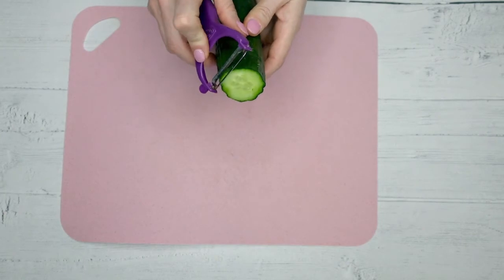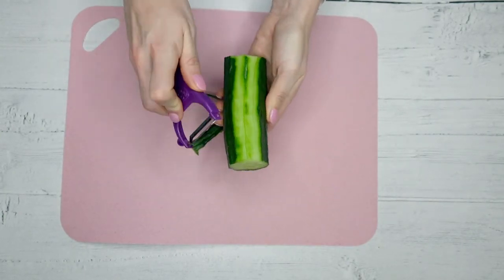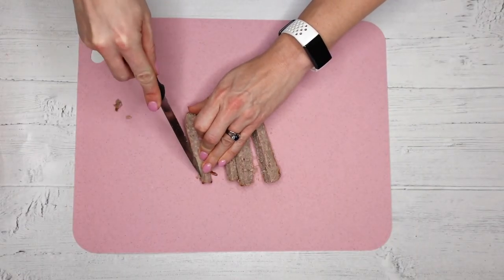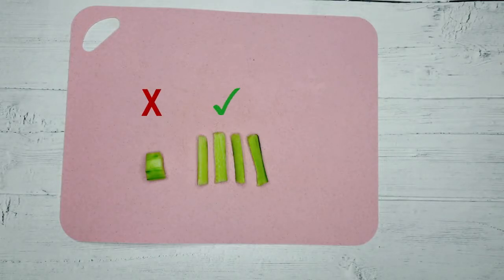It's important to remove the skin of certain foods, particularly those with tougher skins, such as cucumber and the skin of sausages. This is to make it easier for young children to swallow. The food should then be prepared in an appropriate finger food size piece for them.